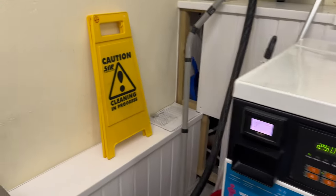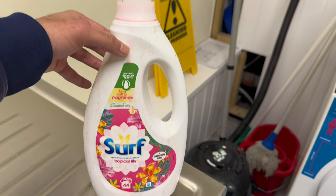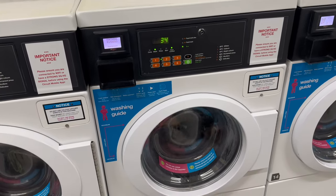Another thing — instead of using the capsules you can also use this liquid detergent. I personally like capsules better, so I'll go for the capsules, but it's your choice, whichever you want.